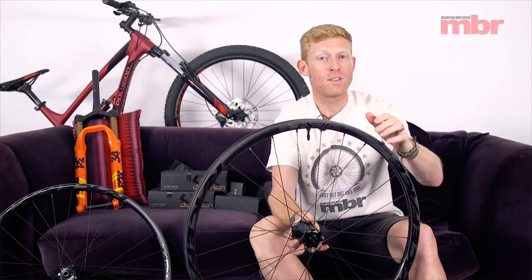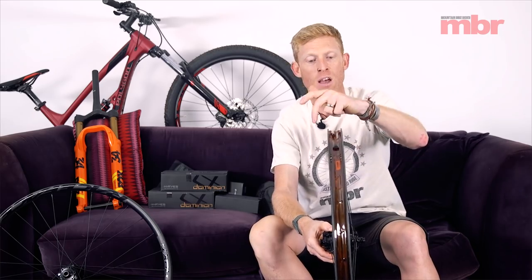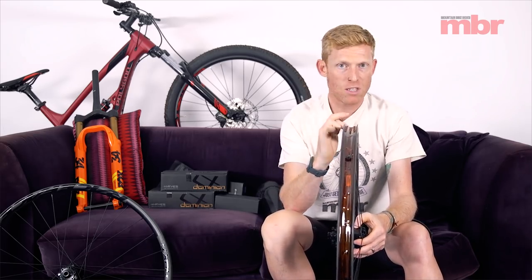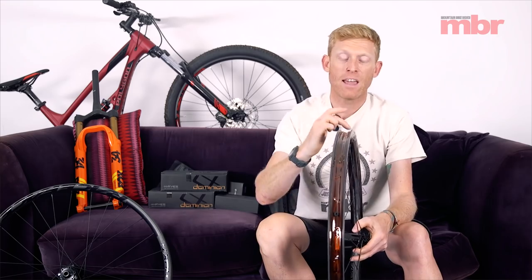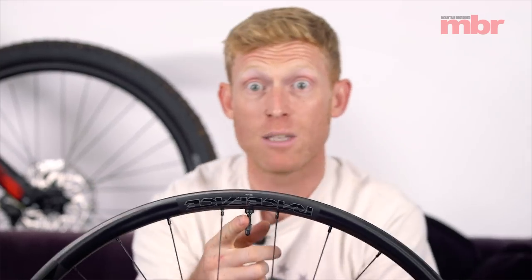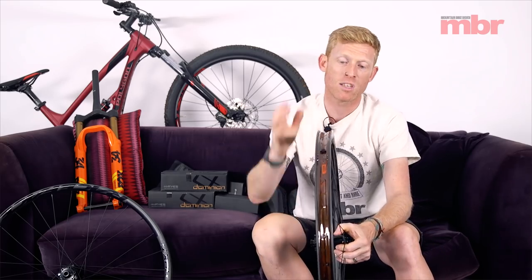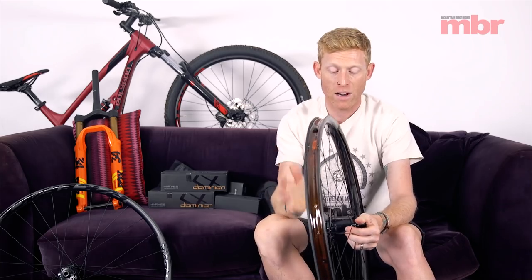It's got standard offset spokes — what I mean by offset is they're drilled slightly off to each side, so when you build that wheel up it builds nice and strong and even. It's tubeless ready — it comes set up with tubeless tape and a lovely black aluminium valve already installed, so you can just go straight from the box, chuck your tyres on, add your sealant, and you're ready to go.